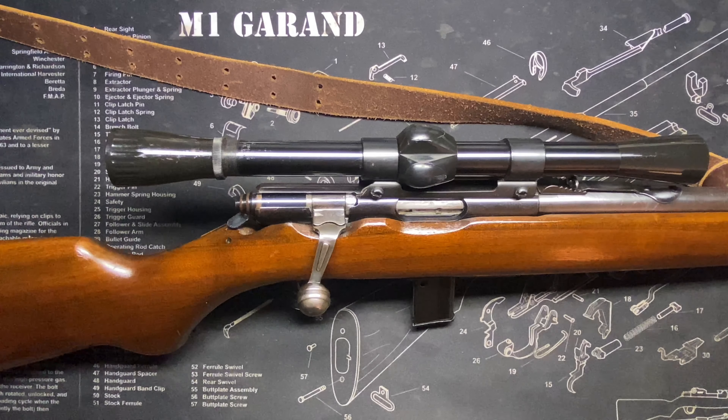Mossberg Model 142K, 22 caliber bolt action rifle. Coming off the video of the New Haven 600, I went trap shooting with a friend of mine. He had seen the video and said that was a really cool video — Mossberg, they're a really cool shotgun company. That got me thinking: so many people look at Mossberg as a shotgun company. Let's check it out.